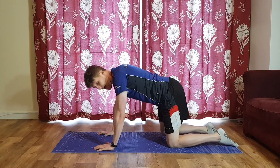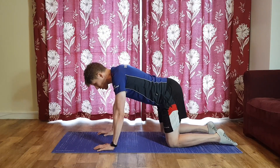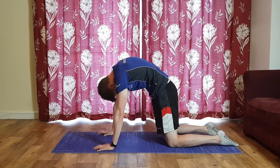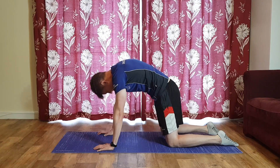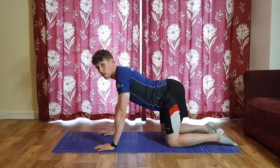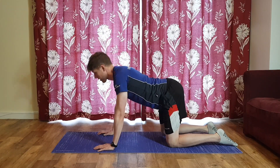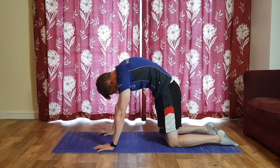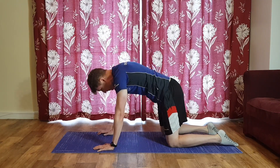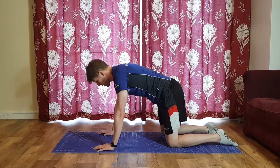Starting with shoulders and back — come lengthways along your mat, knees underneath the hips, hands underneath the shoulders. We're going to start with our cat-cow. Take a deep breath in, and as you exhale, shorten the spine — tuck the chin, tuck the hips. Then take a deep breath in, and as you exhale, go out the far side, really extending — no tension in the abs, head up, tailbone sticking out.